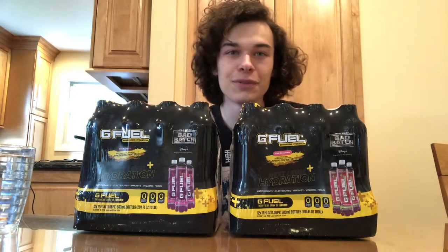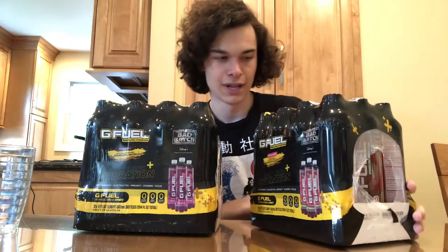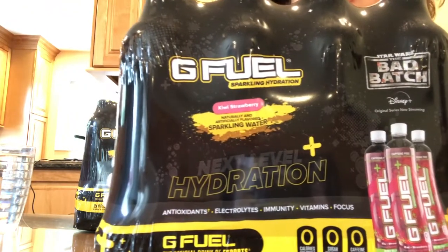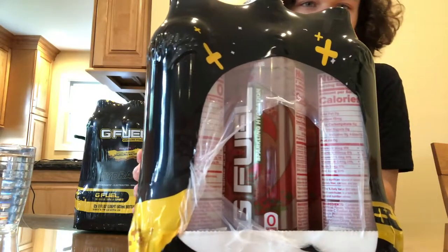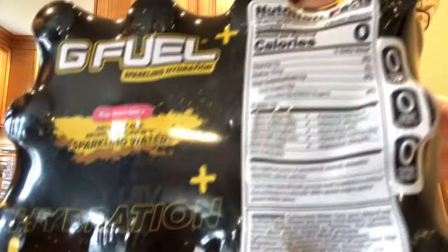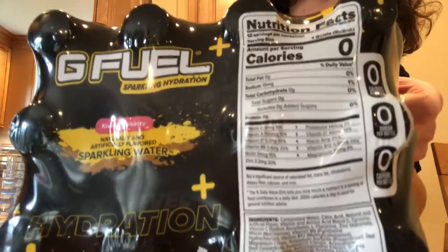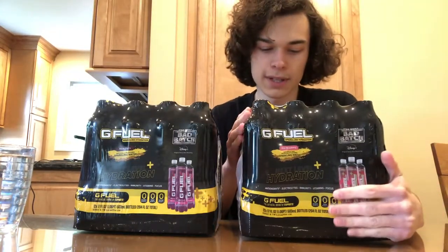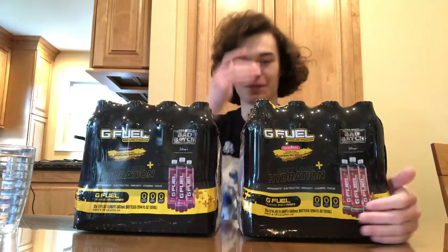What's going on, you guys, T-Corp here. In today's video we got the new G-Fuel hydration bottles and I am so excited for this. I ordered these a while ago and the packages are really cool. This is the kiwi strawberry package — I got the bad batch bundle, so we'll be trying kiwi strawberry and black cherry today. For the nutrition facts you can pause and read those. These contain no caffeine; it's just vitamins and stuff, like a caffeine-free G-Fuel, which is pretty cool.